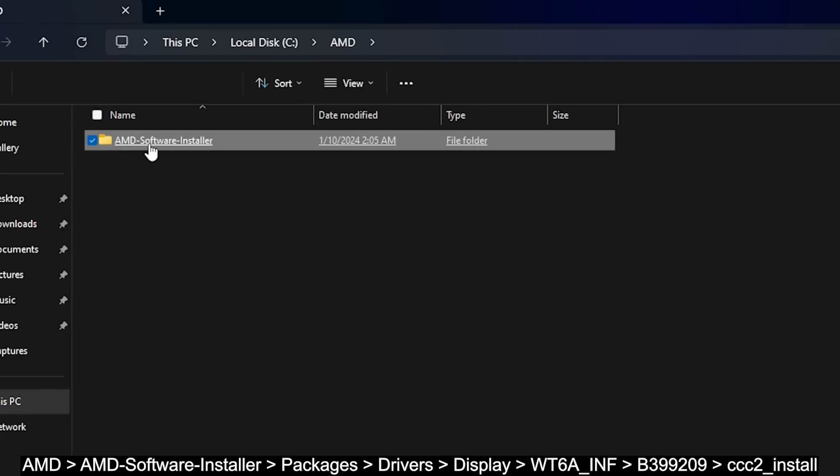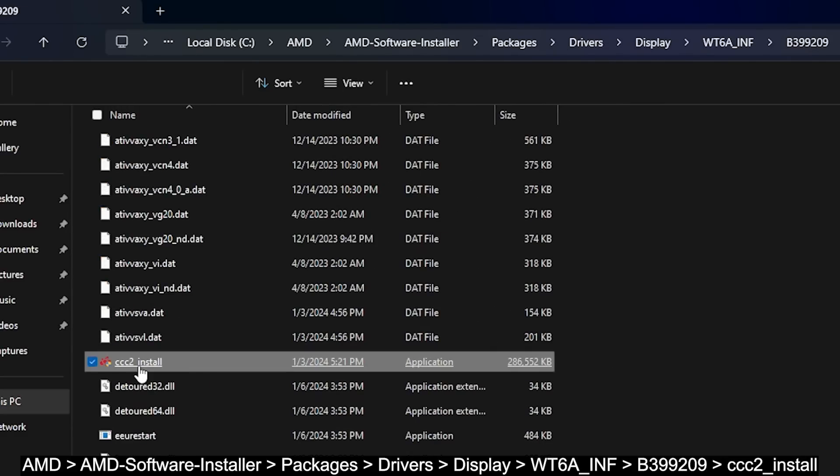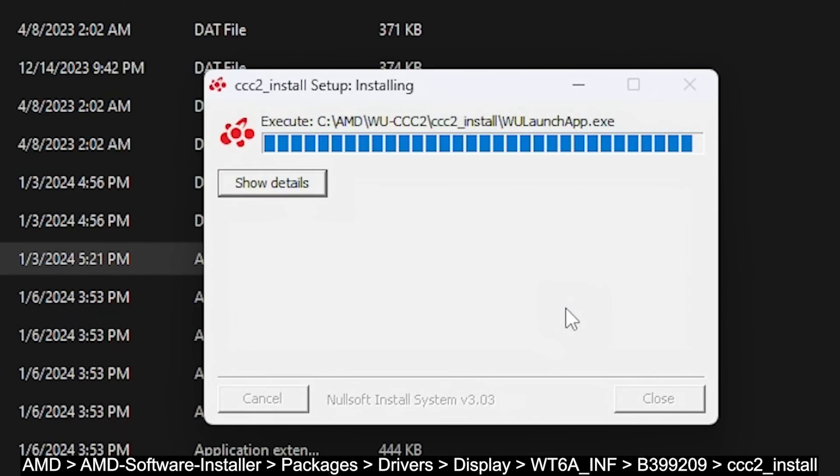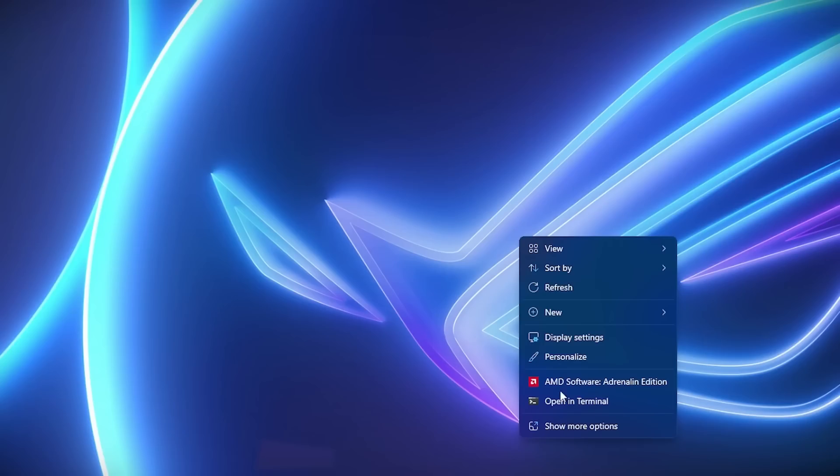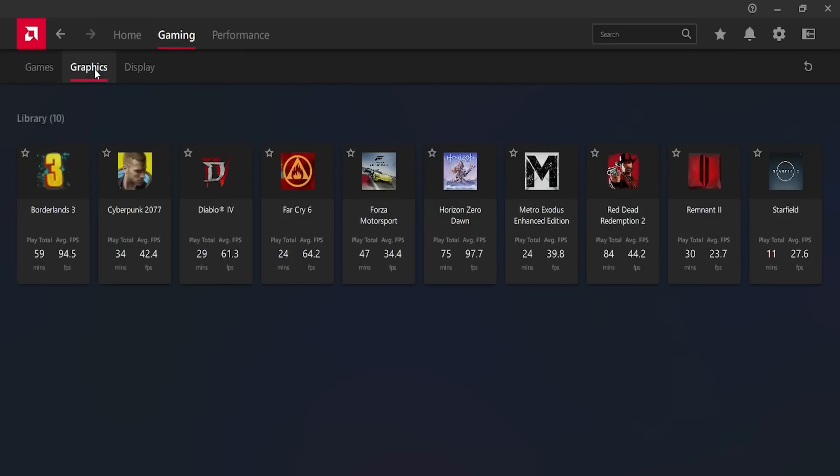Once the installation is finished, go to that AMD folder and navigate to install the AMD Adrenaline software. When it's done, restart the system. Now let's head over to the AMD control software.